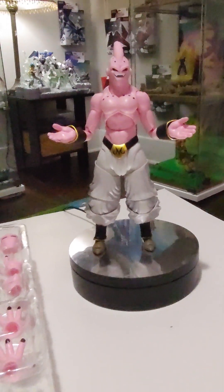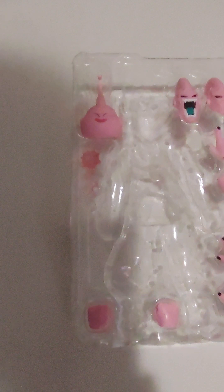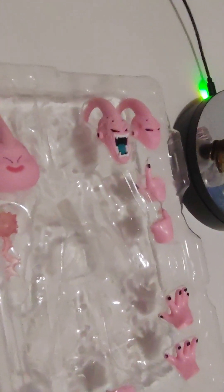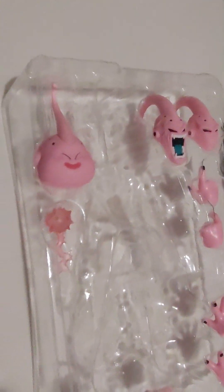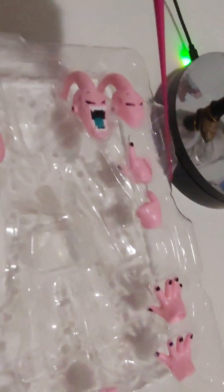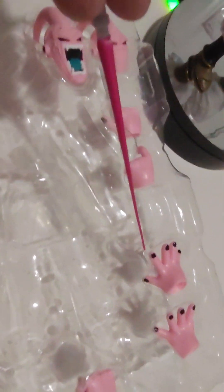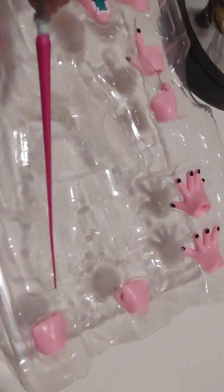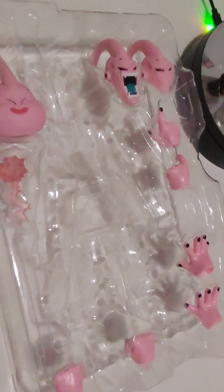So we got Super Boo out of the box. He comes with Majin Boo or Kid Boo's head right there, and he's got a little key effect, which is really cool. He's got two heads for Super Boo, a pointy-fingered hand, a curled finger hand, two open blast effect type hands, and then the two fist hands. Pretty decent spread of accessories.